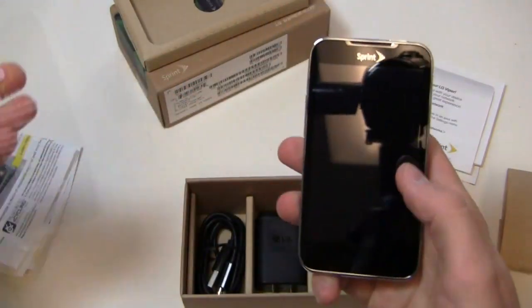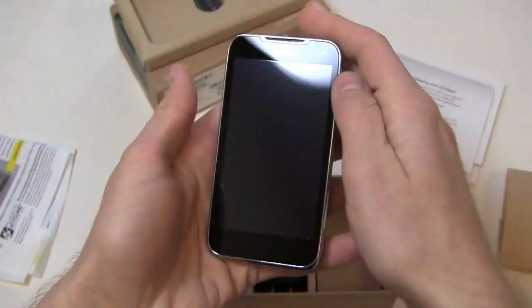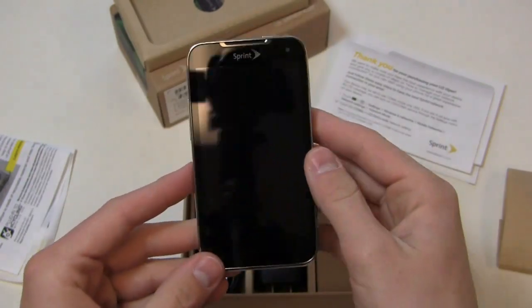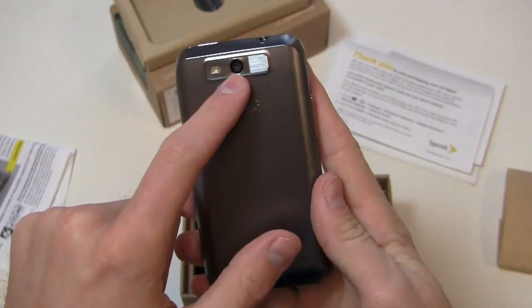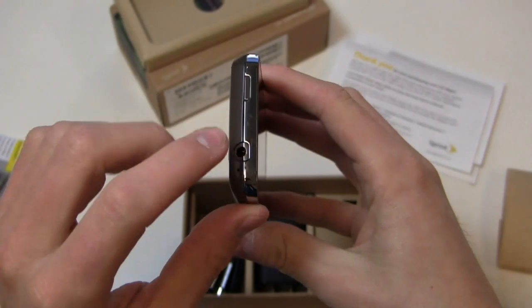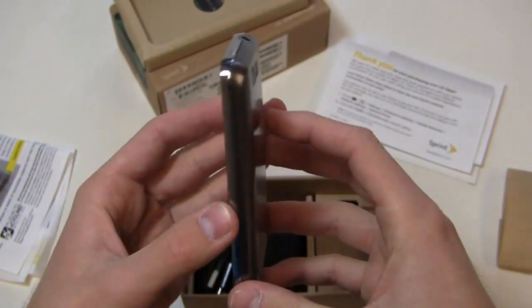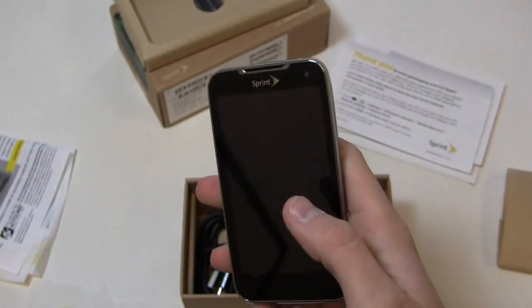It has a 1700 mAh battery. This is a smaller device with a 4-inch display — I've said several times that 4 inches is a great medium for a lot of people. It still resembles the LG Lucid with some differences: chrome around the sides and a different battery door. The 5 megapixel camera with 1080p HD video is on the back. Up top you have the power button and 3.5mm headphone jack, with a volume rocker and micro USB charging port on the sides.